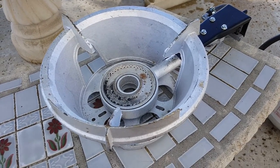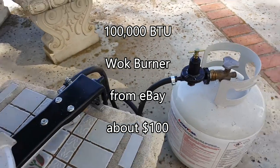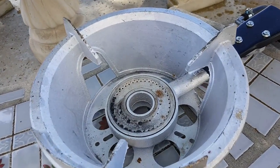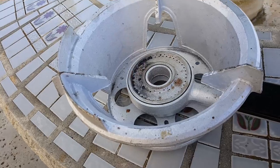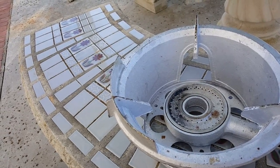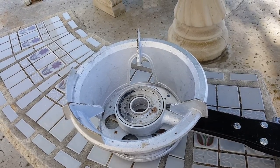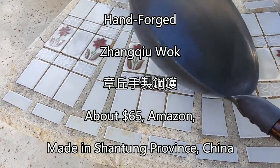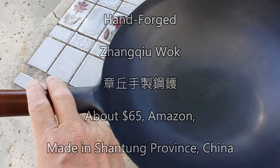Hello YouTube. I got this 100,000 BTU wok burner from eBay. This is made in Taiwan. Let's see how it works. Lots of power, lots of heat. You can't see the flame because it's daylight — it's all blue flame, very hot. I also got this handmade Chinese wok. It's made in China; I got it from Amazon. It's made from Zhang Chu, China.